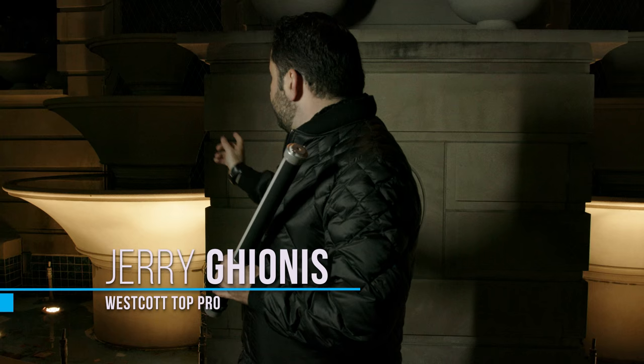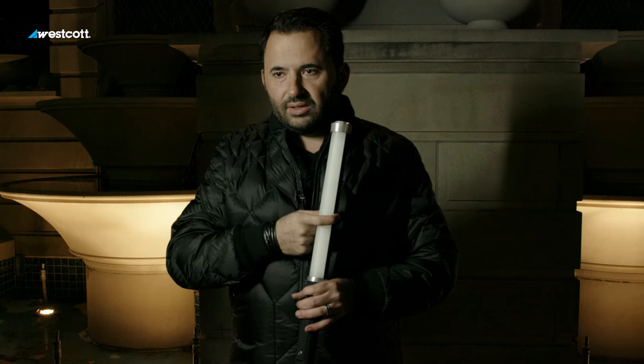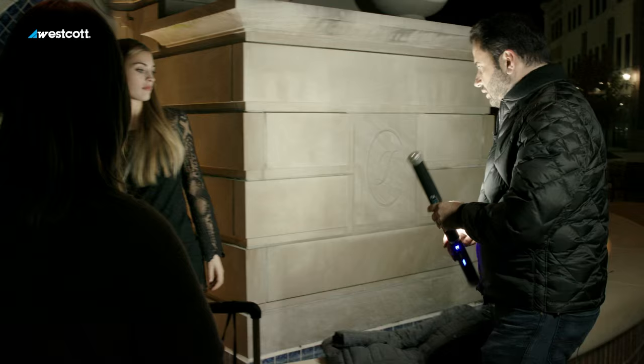Nice little structure here, right? Now, this is just a wall, but I'm going to use the ice light in a way that you probably haven't seen it used before. I want to illuminate from the other side, bounce off the wall, and it'll actually be even softer than it already is. So let's do that.